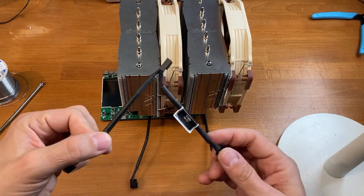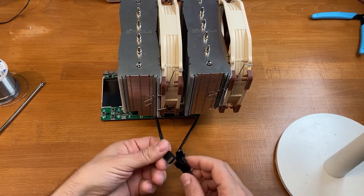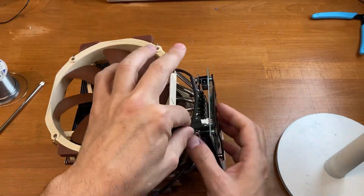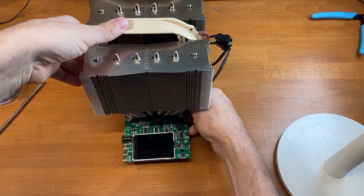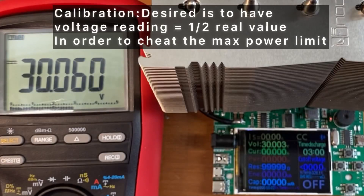If you use the Y connector present on the Noctua fan, you can attach it directly on the connector of the load. You just have to align it on the right and we are finally done. Now let's calibrate it.